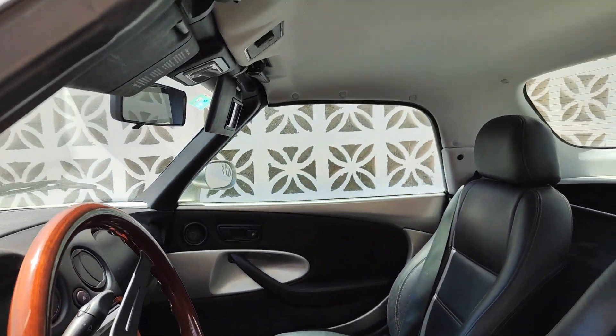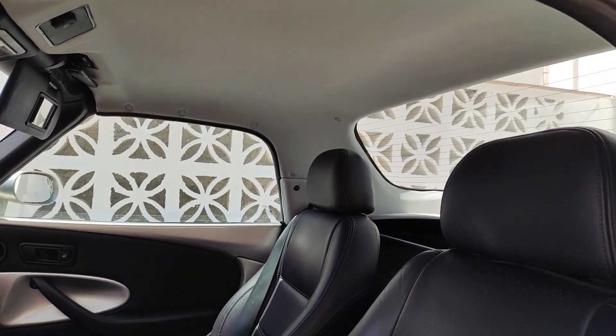Welcome back to the channel and to another video. If you remember in the last episode we finished off repairing the headliner for the detachable hardtop, which turned out great actually. Let's take a quick look. As you can see it turned out really good in the end. I'm really pleased with that finish.